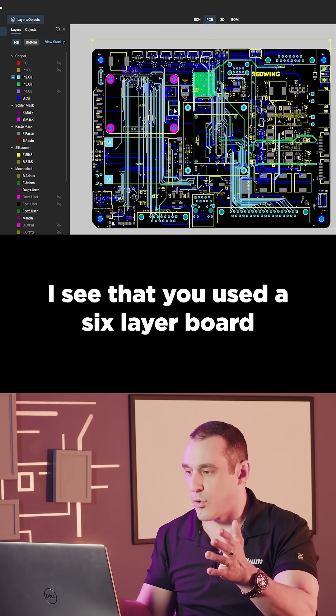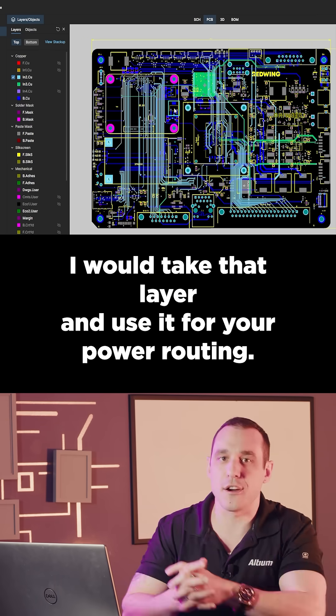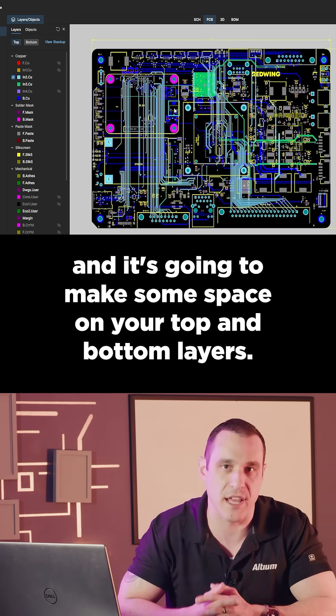I see that you used a six-layer board and you used two internal planes, but you have layer four mostly empty. I would take that layer and use it for your power routing — you can draw big power rails, and it's going to make some space on your top and bottom layers.